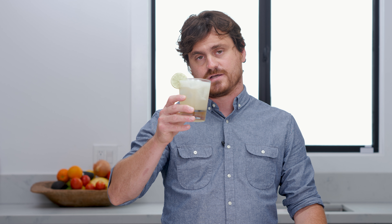Next up: the Margarita. The Margarita is probably one of the most famous cocktails out there, made a hundred different ways, but its lineage traces all the way back to the Daisy. It is one of the most refreshing cocktails I could think of, and that's why it's on this list.